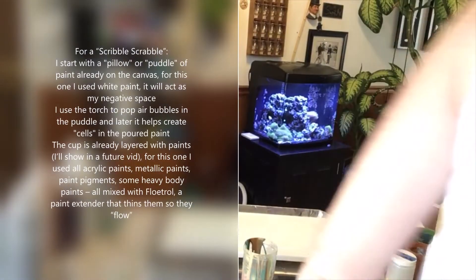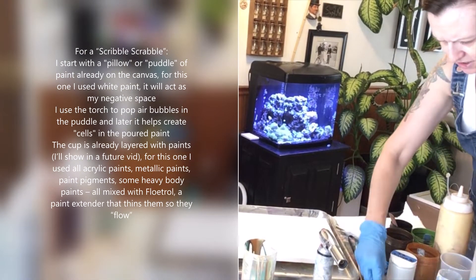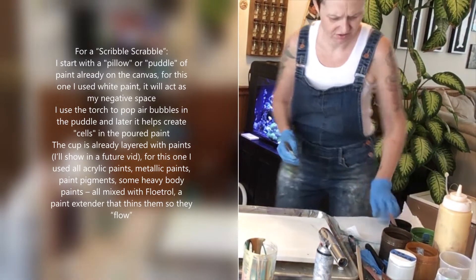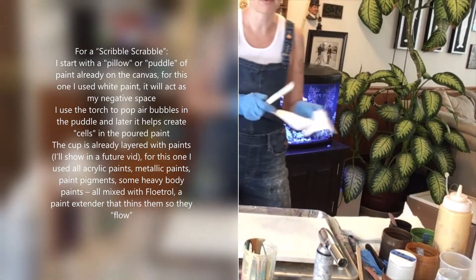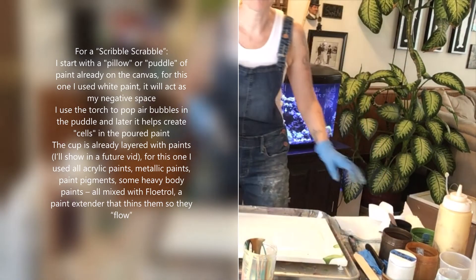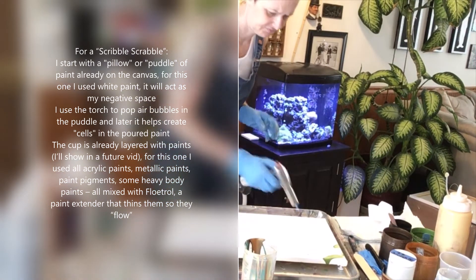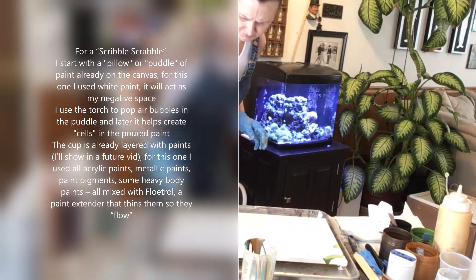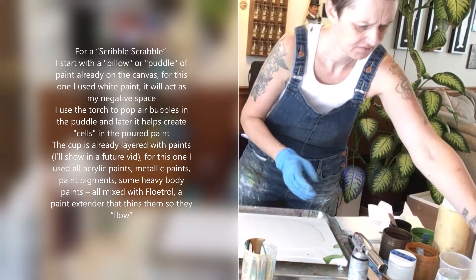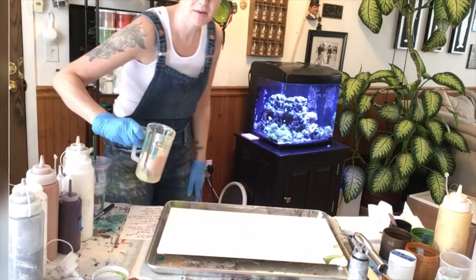Okay, babe, hopefully you can hear me and most of all see me. I'm going to try to record a scribble-scrabble for you. It's already got my white on. Hopefully you can see that. I'm just going to do a scribble-scrabble.